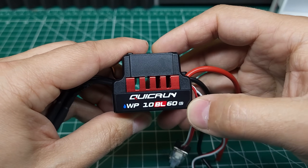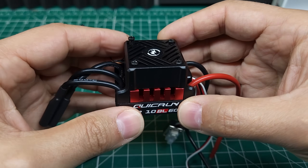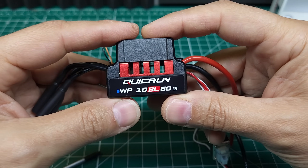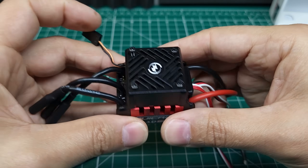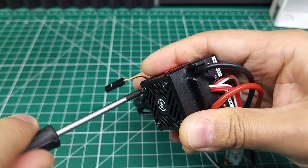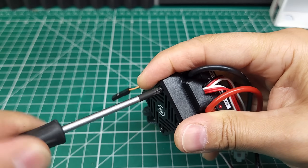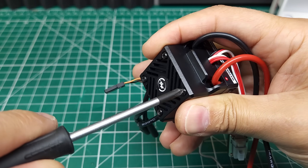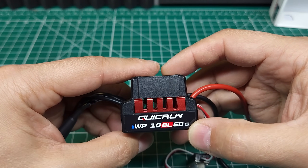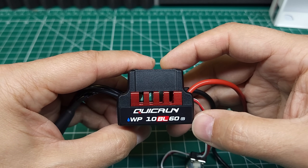It's worth mentioning that Hobbywing actually has two 10BL60 ESCs. There's this one, and then a smaller sensorless, non-waterproof version. They have the same name but different features. This is the bigger waterproof ESC designed for larger vehicles and general bashing, while the other is a sensorless ESC more suited for smaller-scale racing. This waterproof version also has a stronger BEC at 3 amps, compared to the other 10BL60's 2 amps.